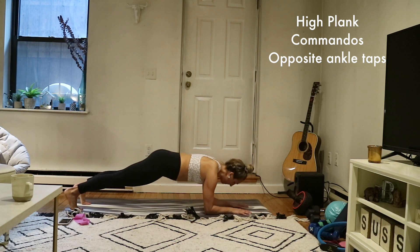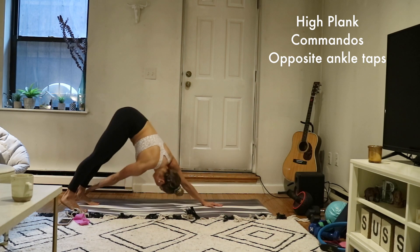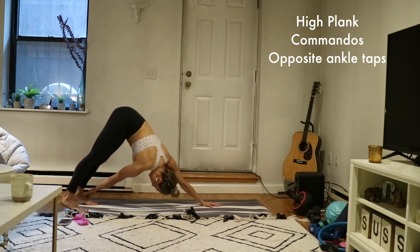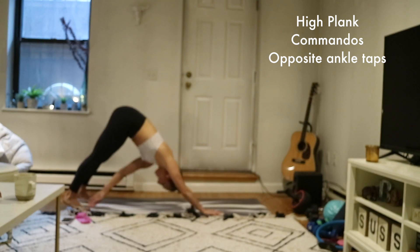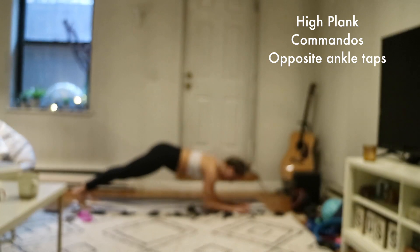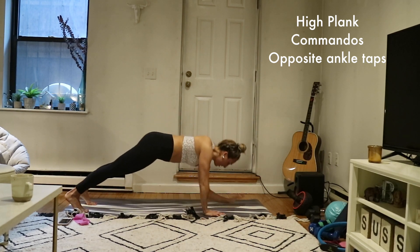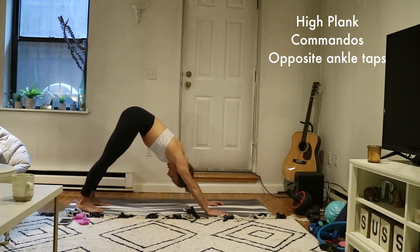Commandos and then opposite ankle tap — repeat. Commando: lower, lower, up, up. Ankle tap, high plank, ankle tap, high plank. Commando, commando, up, up, tap, tap. Simple movements, but man do they burn. Last one coming up — give it all you've got. Downward facing dog, take a breather.